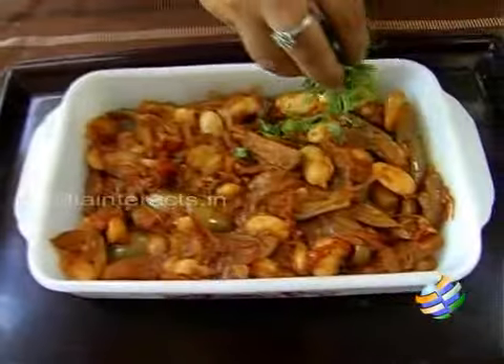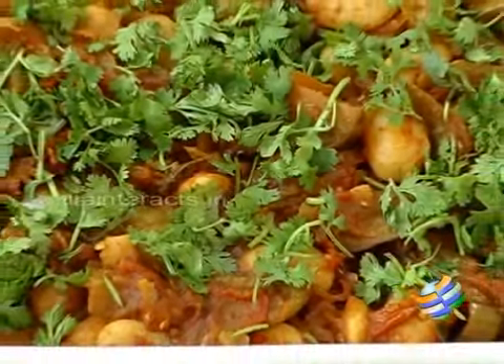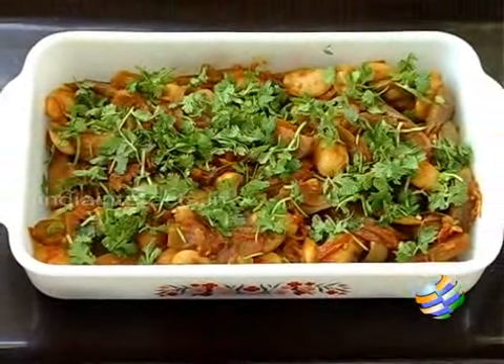So the brinjal and double beans side dish is ready. I am going to garnish it with a bit of chopped coriander leaves. You can have this side dish with chapati or with rice — it tastes great with both.